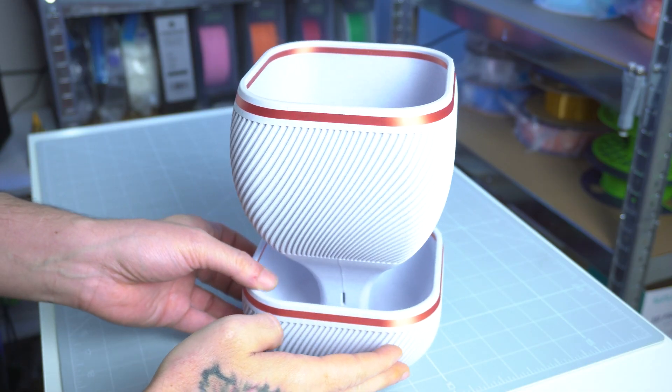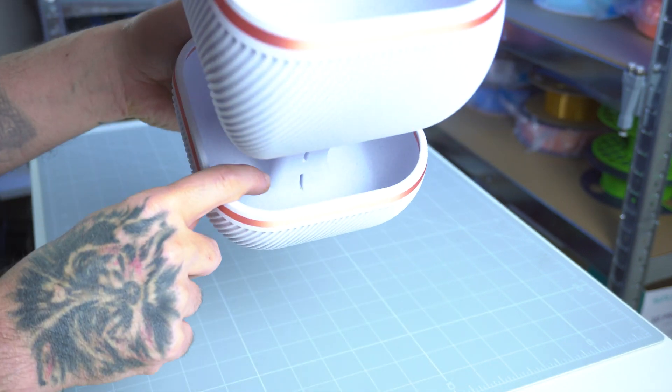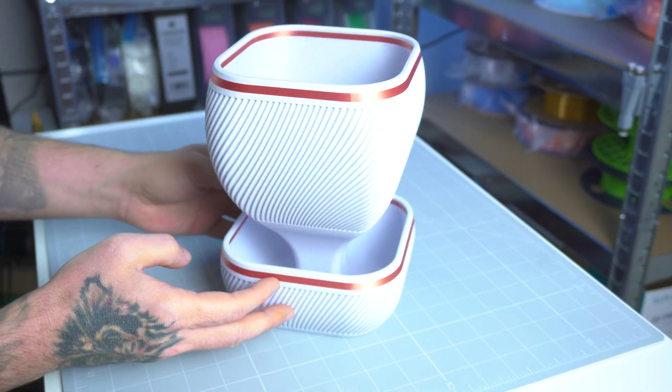Let's start with the self-watering planter. For this model, I used Polymaker Panchroma PLA in a marble finish combined with Silk Bronze for accent. The marble gives a classic texture look, while the Silk Bronze adds a sleek modern twist.